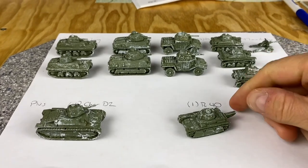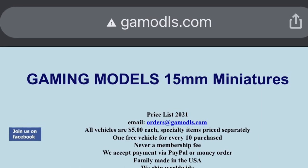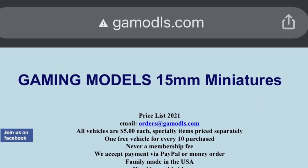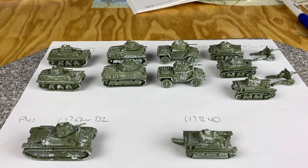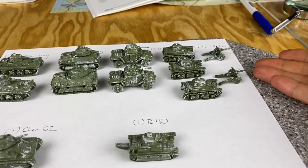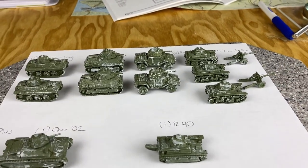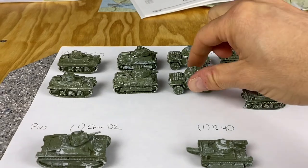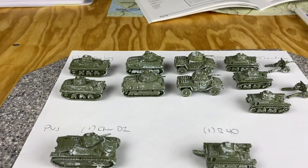Let's talk about these lovely models I just got from the company Gaming Models. These are a light resin and the tanks run about four to five bucks each. A couple bucks gets you some guns. He's got just about everything out there and you can buy platoon packs.